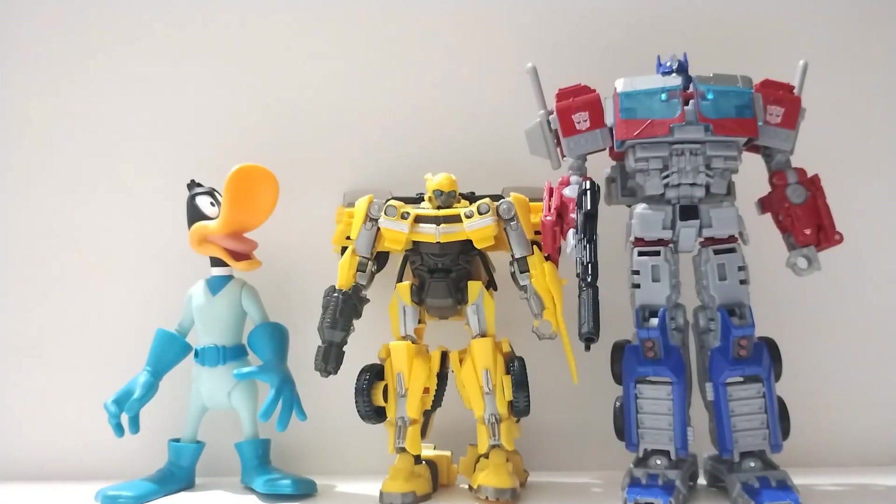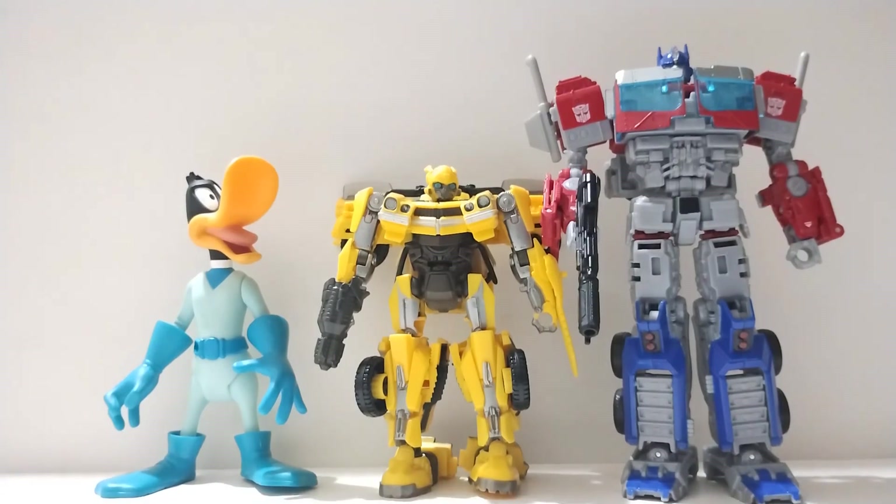For a final size comparison, here we have Duck Dodgers next to the Transformers Studio Series Rise of the Beasts Bumblebee and the mainline Optimus Prime. That's it for size comparisons — I don't have any other figures from the Duck Dodgers line. I believe they only made two other characters: a version of Porky Pig and Marvin the Martian.